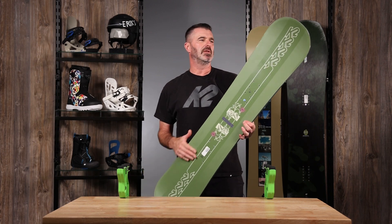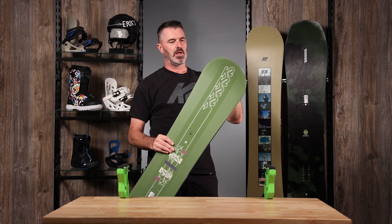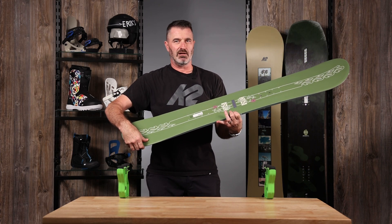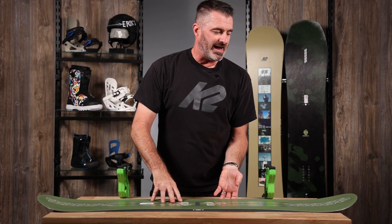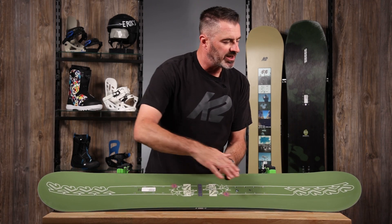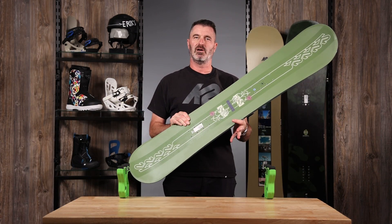One other secret weapon on this board to help you progress is something called Catch-Free Edge Tune. That is slight beveling in the transition zones of the nose and the tail, and it just makes it more playful. You can let the board stay flat longer before it'll grab or start a turn. Get it up on edge and it'll slowly ease into a turn smoothly, as opposed to pulling you around or maybe making you fall.